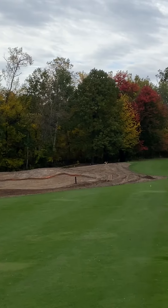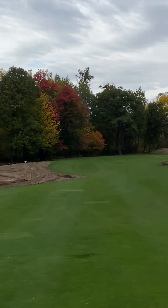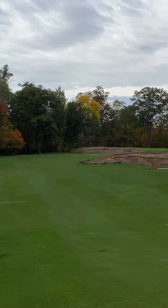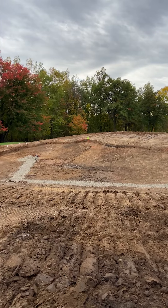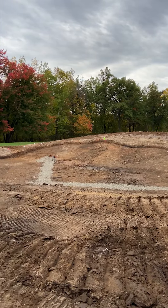The two fairway bunkers have been reconstructed and reconfigured, placed in a different location. We've done some contouring in and around those to make them come more into play and make more strategy involved with the hole.